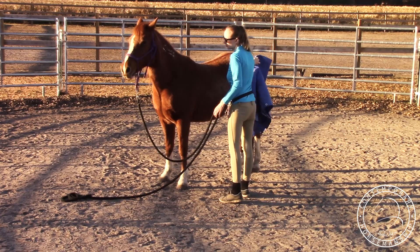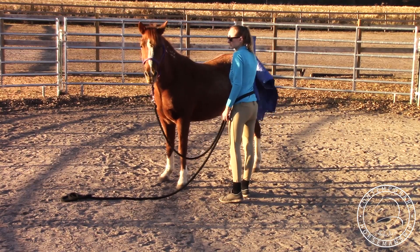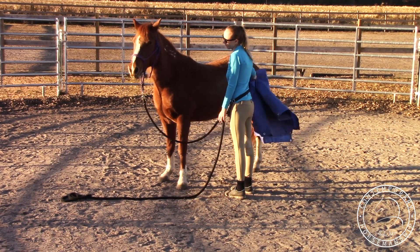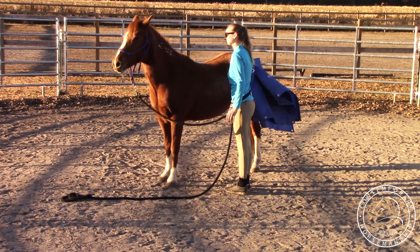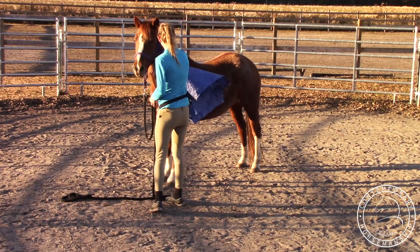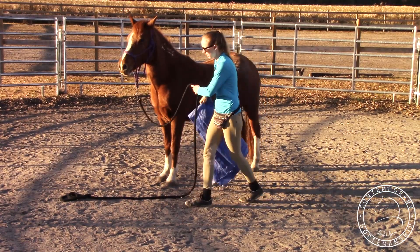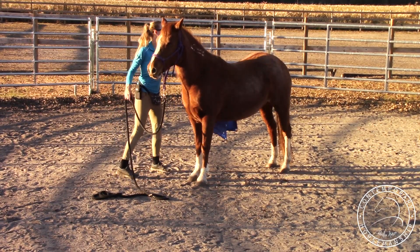Wait for her to blink and relax a little bit. I can kind of put it up on her shoulder and on her neck and she's cool with that — touch on her legs, her back, kind of move my way down. She's pretty cool with that. Make sure you do the same thing on the other side. Then I'm going to start getting it over her back. Wait for her to relax.